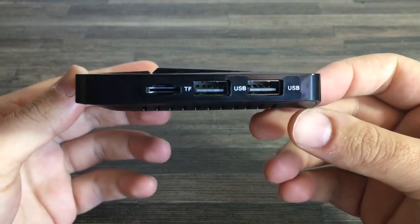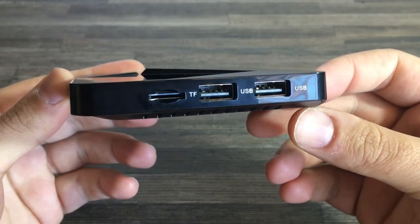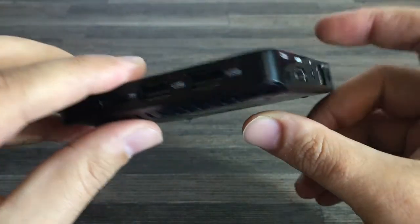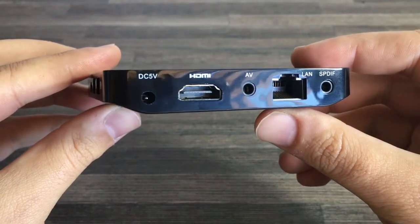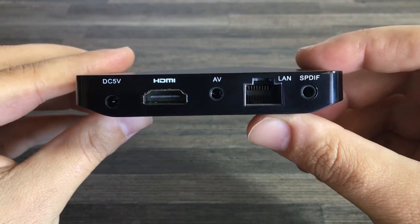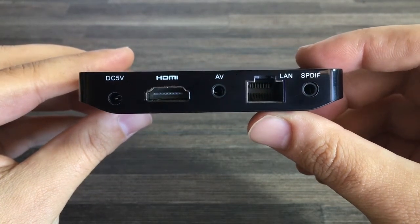At a quick glance to the side, you'll find a SD card slot for storage expansion, as well as two USB slots for additional hard drive or device inputs. And on the back, you'll find the power input, HDMI connector, AV out, network adapter, and an optical audio output.